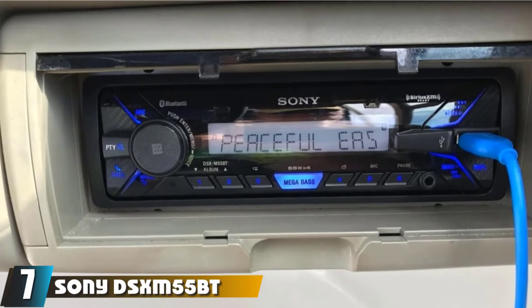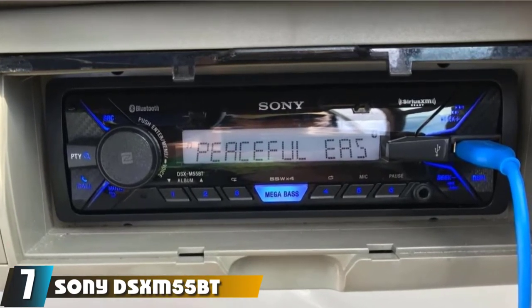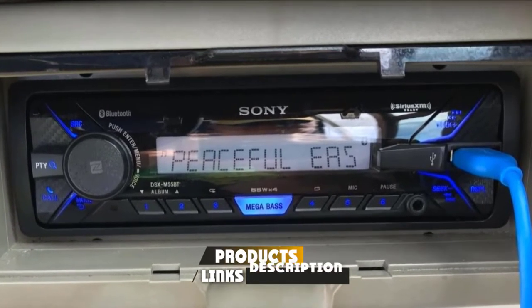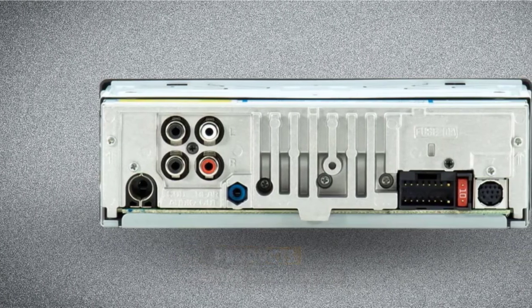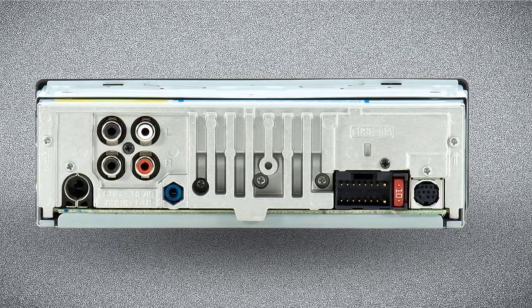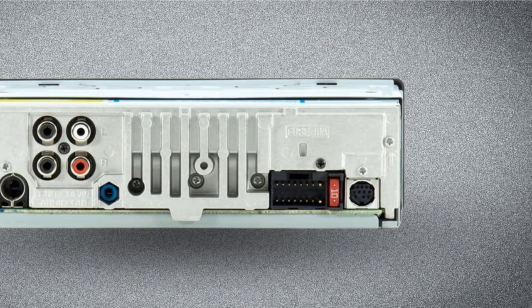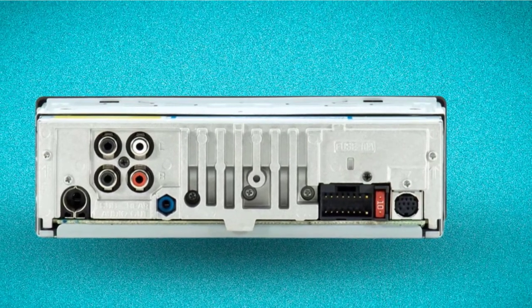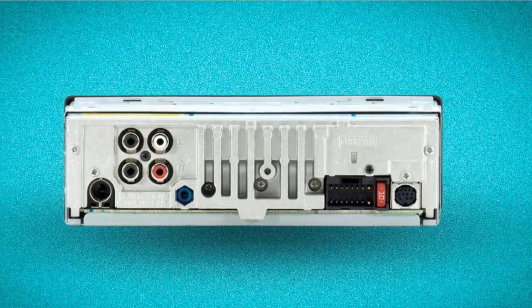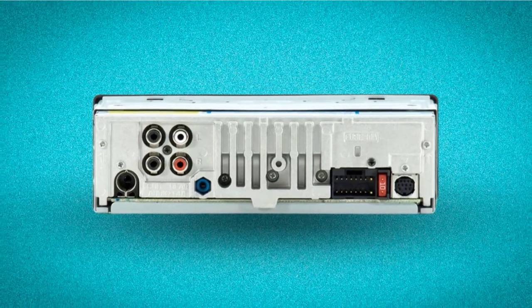Moving on to number 7, we have the Sony DSX-M55BT Bluetooth Marine Digital Media Stereo. This unit comes with Bluetooth technology built-in. The Sony DSX-M55BT features a front-facing USB port, and you can hook up to most devices via that option. This unit supports MP3, WMA, WAV, and FLAC files.